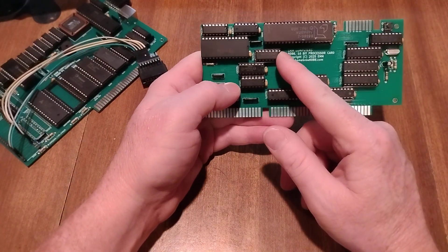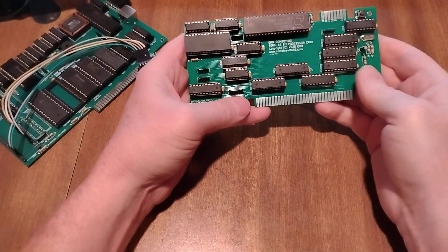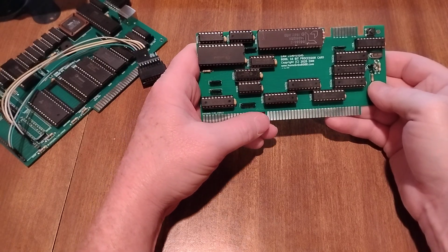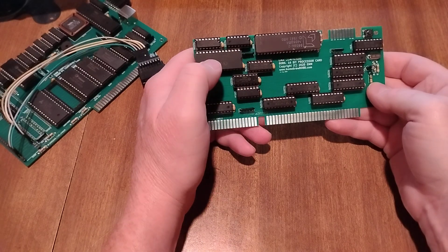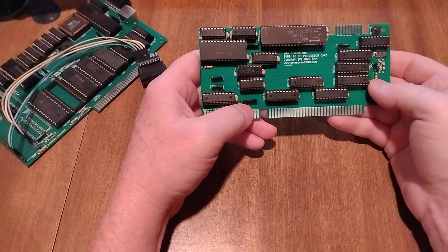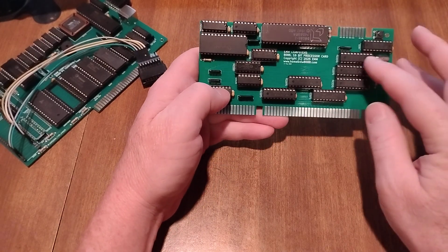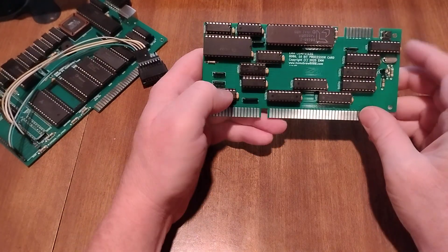I've got an LS139 that's used for decoding a few things — it decodes for the read/write as part of the bus controller, and it's also used to enable whether it's straight through the transceivers to the processor, or using the auxiliary latch and transceiver to the processor. So it's just some decoding for that.